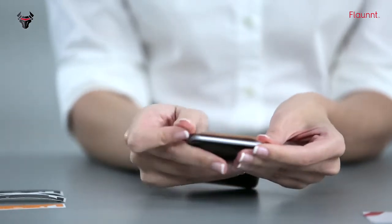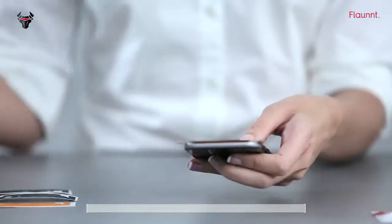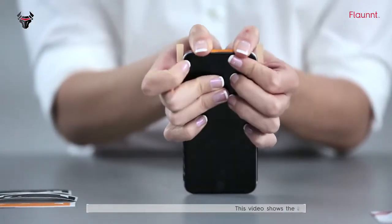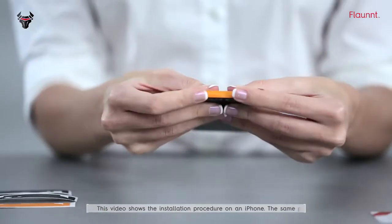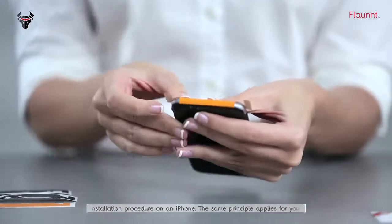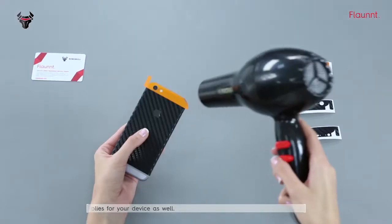Once the skin is aligned, use your hair dryer to heat and paste the edges of the skin. Now apply the hair dryer to the flaps to make them soft and stick them.